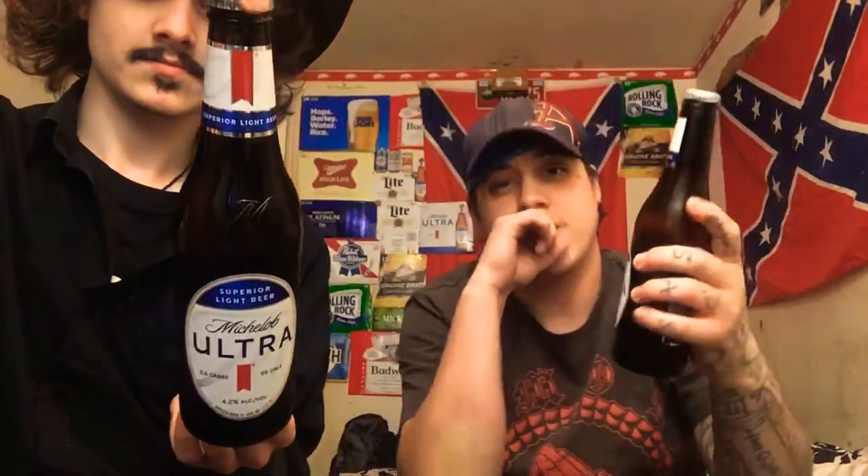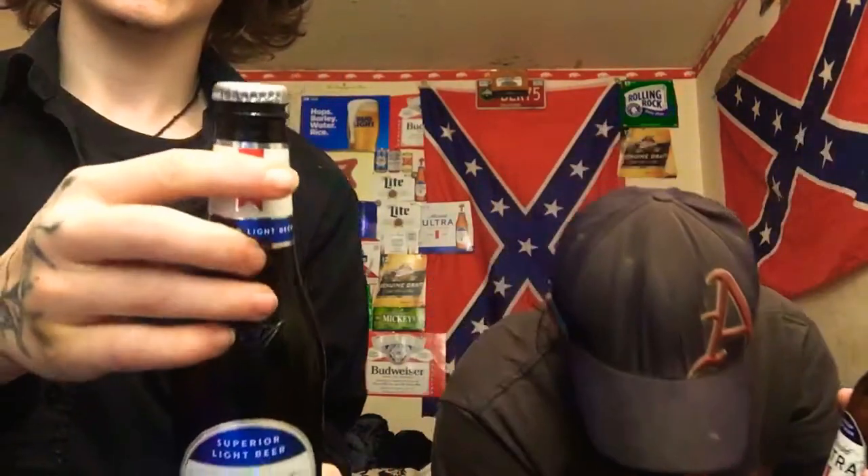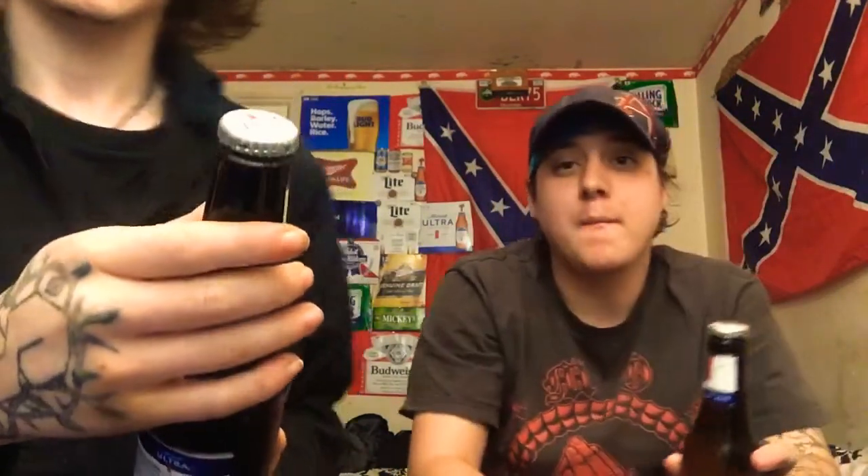There we go boys, start her off right away. 4.2% alcohol, 26 carbs, 96 calories — it's your average diet beer. A live beer for all the people out there who like to be active, but I got time to sit around and drink beer.